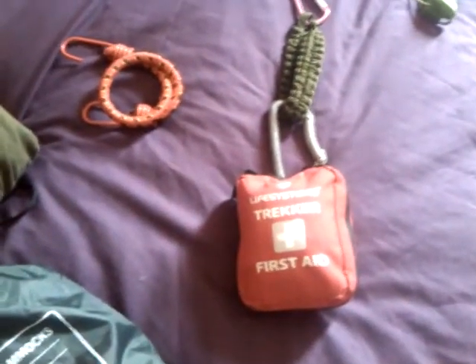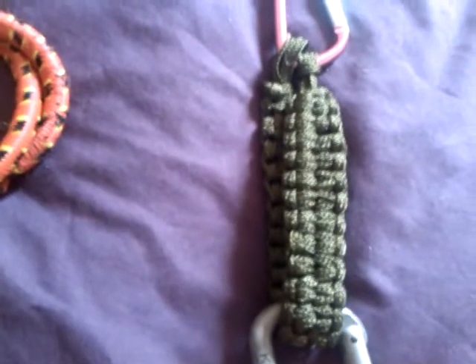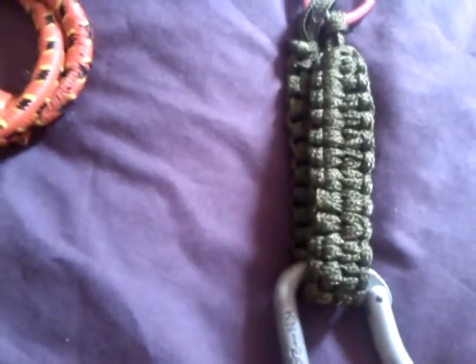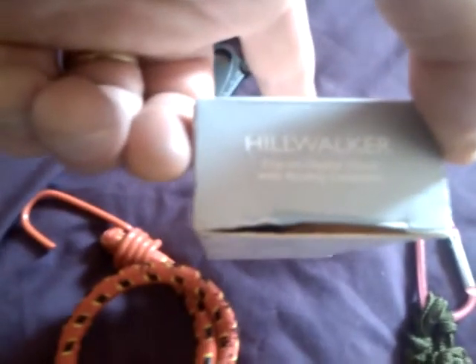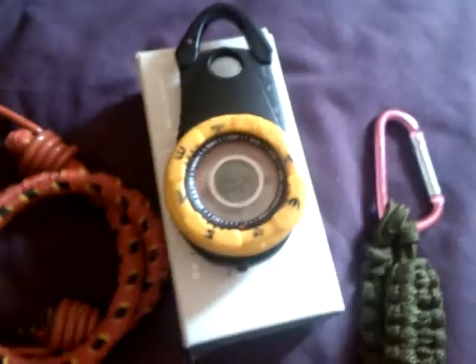Obviously my first aid kit. Couple of carabiners and a blaze bar paracord wrap. Here we have a hill walker clip-on digital clock with analogue compass. So that's in that black bag — my wee wood gasifier stove, absolutely love this wee stove.